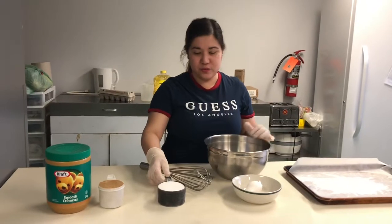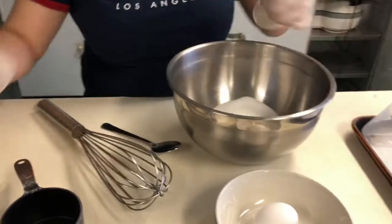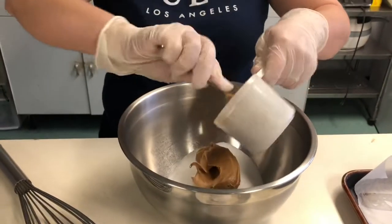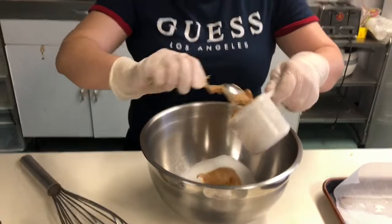Step 2: Combine the peanut butter, sugar, and egg. Mix until smooth. This is just very easy.